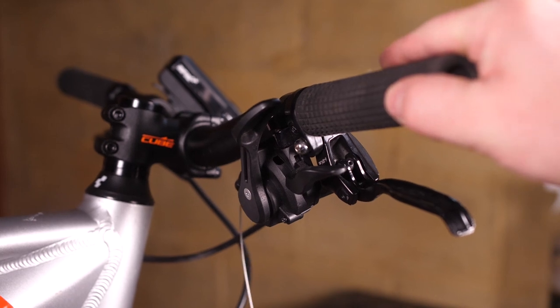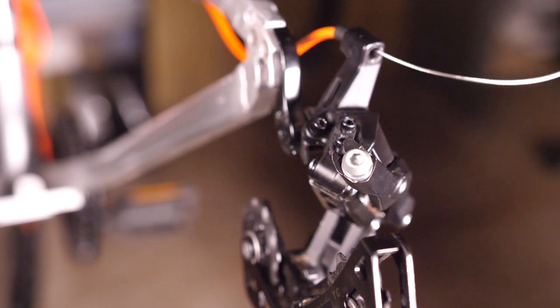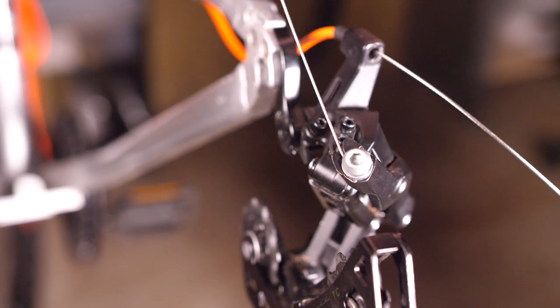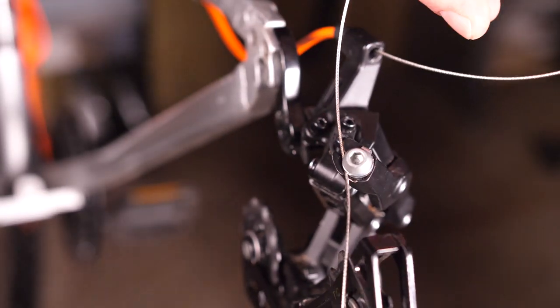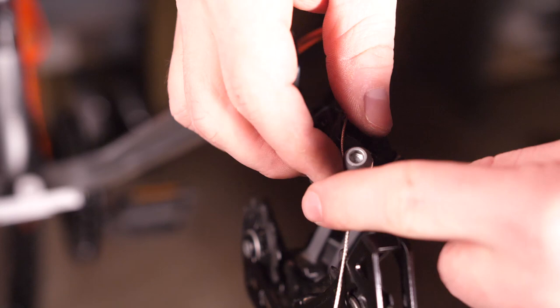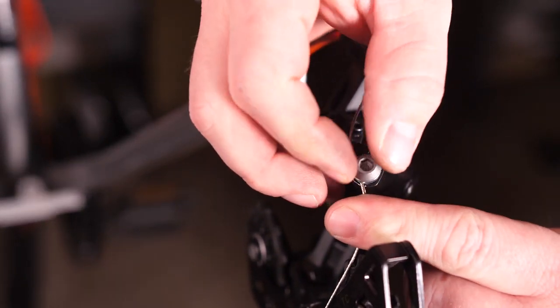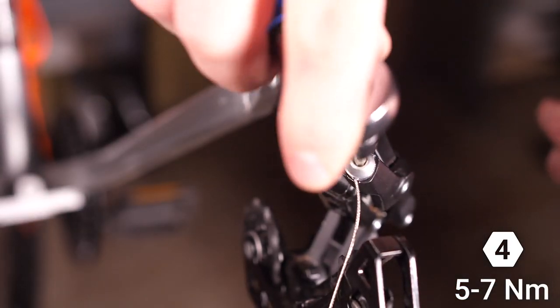After that, route the rest of the cable through the housing and back to the rear derailleur. Once the cable is through all the housing, route it underneath the cable fixing bolt — there's a little groove underneath. Make sure to get it through the groove and underneath the washer and the bolt, and pull it through so it's well seated. Hand tighten first, then use a torque wrench to tighten it to five to seven Newton meters.